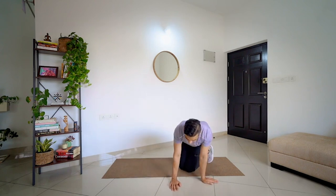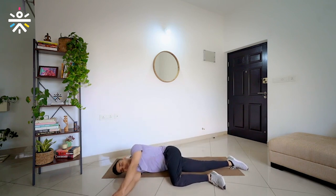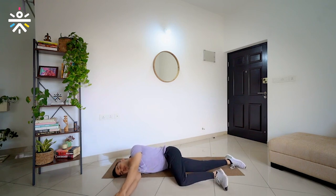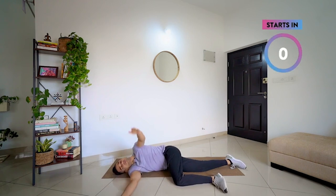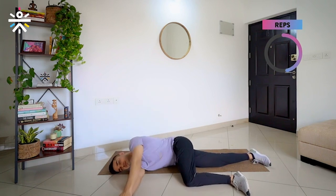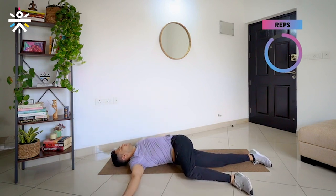Let's take some rest and lie down for the 4th movement — lying rotation. Start in 3, 2 — left leg on the side, left hand on top, 1 and go. Open it up — 1, nice, 2, 3, and 4. Very nice. Let's move to the other side — right knee to the side, right hand on top of left hand, head back and then open it up. 1 — good, 2 — very nice, 3, and 4.